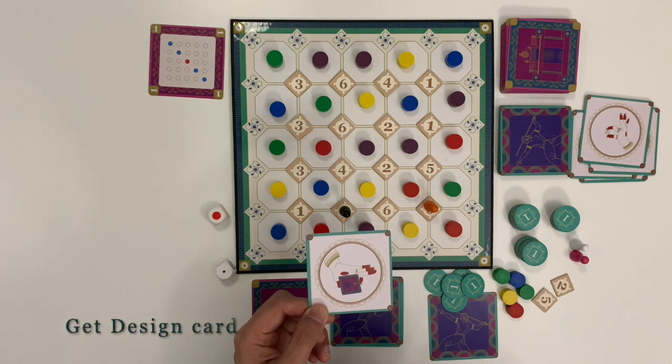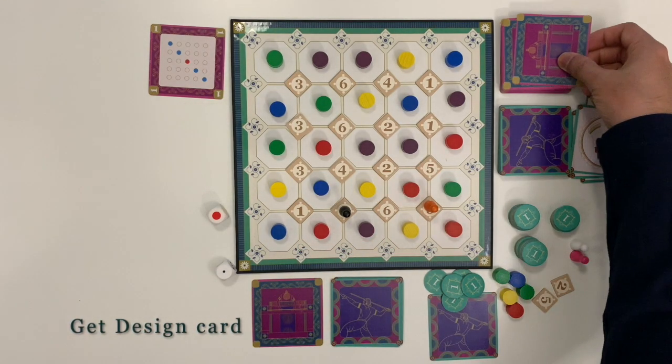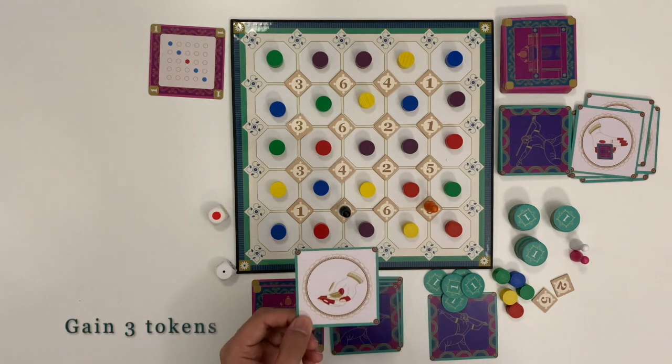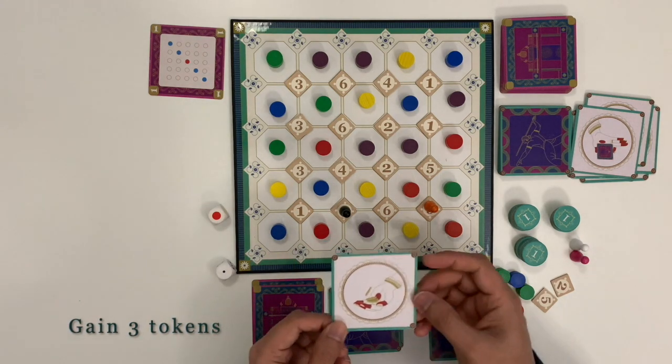Get a design card: this card allows the player to get a design card from the stack. Get 3 tokens: this card allows the player to gain 3 tokens from the reserve.